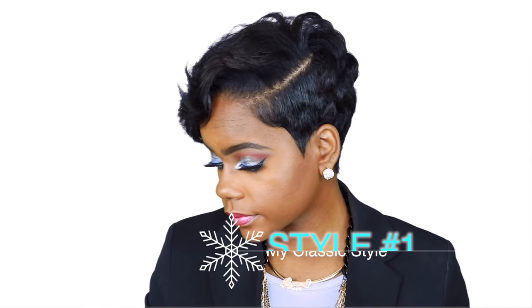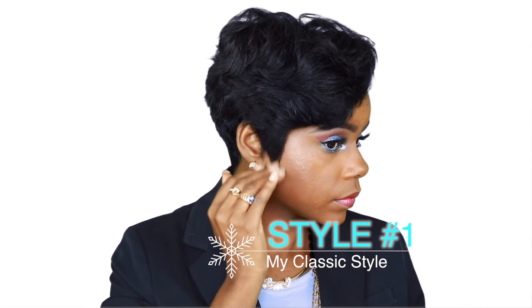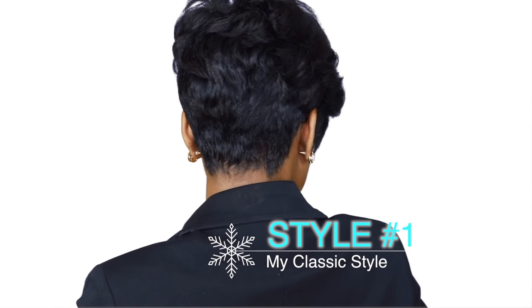So here's my classic style. I call this my classic style because it's just so timeless — it looks so beautiful and it goes with any outfit that you put on. This is a regular style I always do on my hair, so I'm just going to take it and spruce it up a little bit and show you guys.